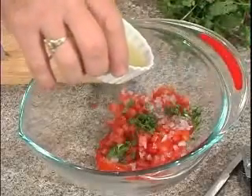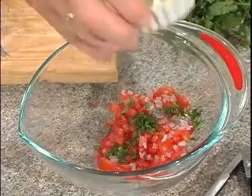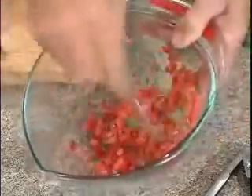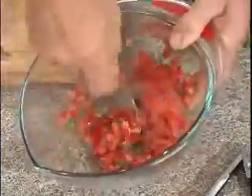Add the cilantro to our tomato salsa. We'll add just a few drops — not a lot — of lime juice, and we'll give it a toss. We can pop this in the fridge too. Again, this can be made up to four hours ahead.